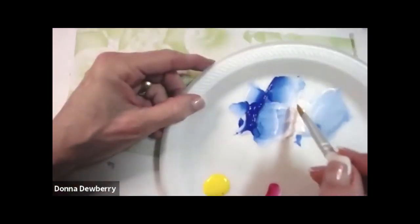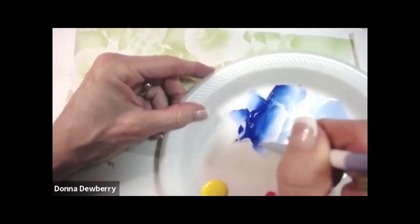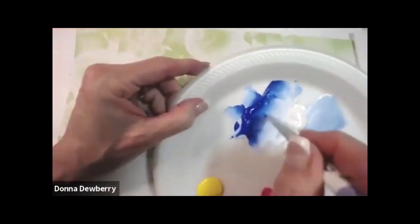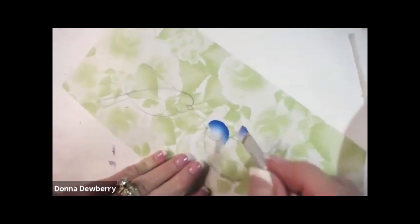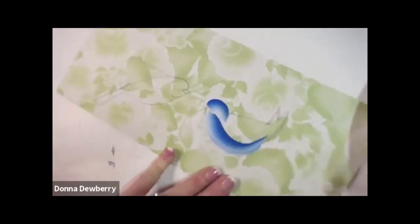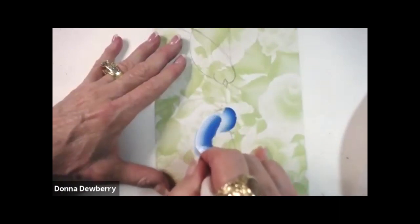I'm going to take my number 12 and come in here and get some white and work in the blue — a lot of white — because I want a pretty soft blue. You want the brush two thirds full of paint, dried out the water, but dip lightly into the medium and work that in so it moves like butter. I'm going to come right around where the beak is and do a half circle, then come right in here under the cheek with the white going along the bottom of the tummy.